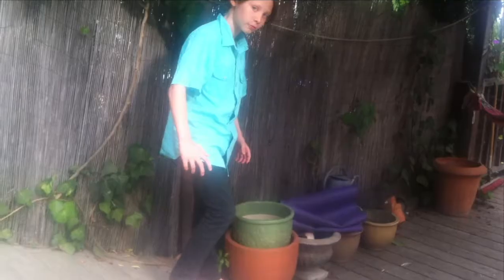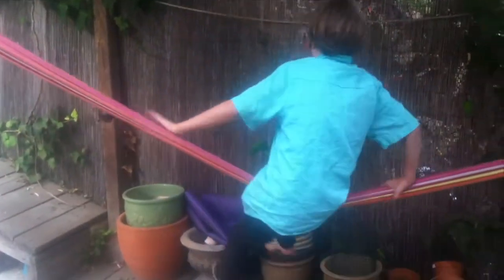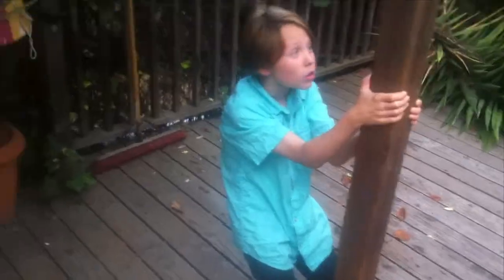Alright, let's do it. This time. This is your time. This is your time. Yes? This is your time. Unicorn.